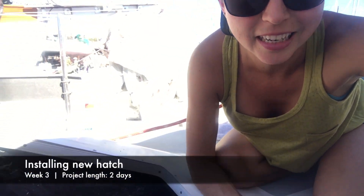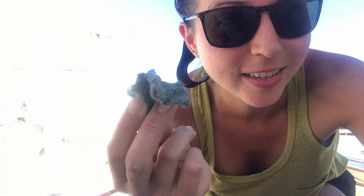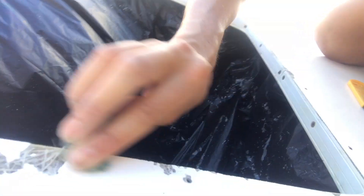What's the secret to cleaning the silicone off the hatch frame? Well, you would have never thought of this, but it's a dirty sponge. Because when you pass it, it shows you where there's still silicone because the dirt attaches to it. And then you just peel it off. It's genius.